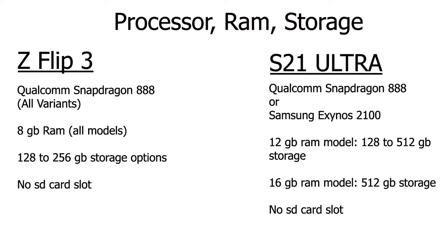Now let's move on to the processor. No matter where you are in the world, the Flip 3 will have the Snapdragon 888 processor. However, depending on where you are, the S21 Ultra will either have the Snapdragon 888 if you're in North America, or Samsung's own Exynos 2100 if you're in the PAL regions. The difference between those two processors is not huge — no matter which version of the S21 Ultra you get, you're still going to have basically the same phone, so don't really worry about the processor.